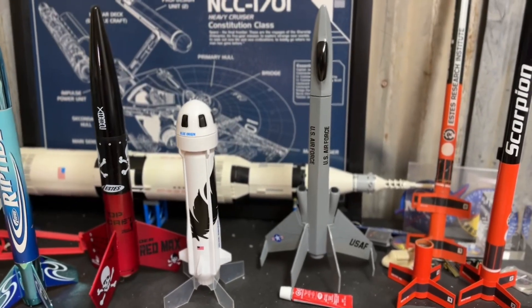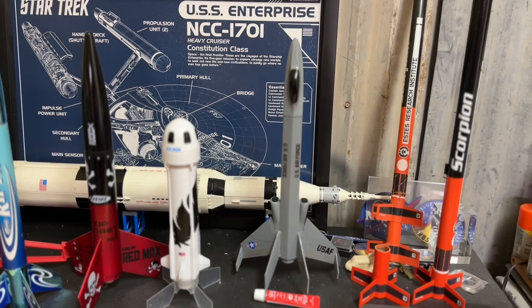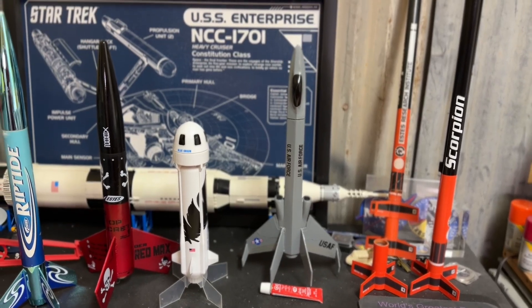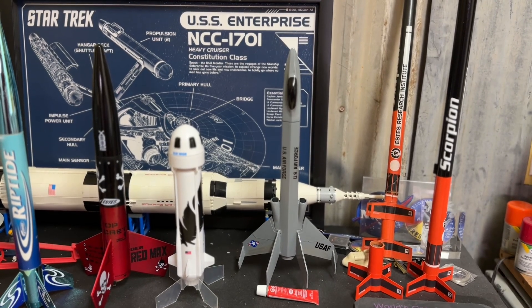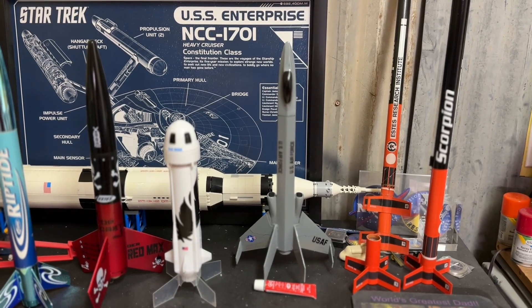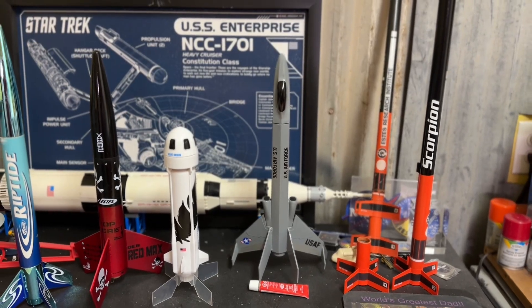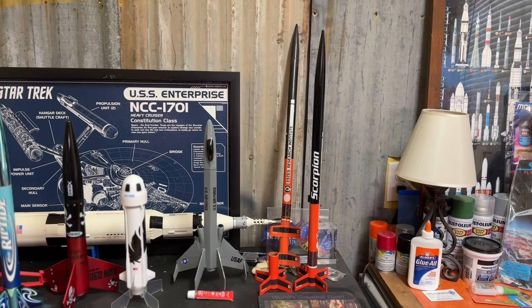This one is the Estes Stealth — I've already done a previous video on it. It's a vintage model that I purchased online; it took a couple of days to build and paint. I'm planning on probably just putting this one on display as opposed to flying it.